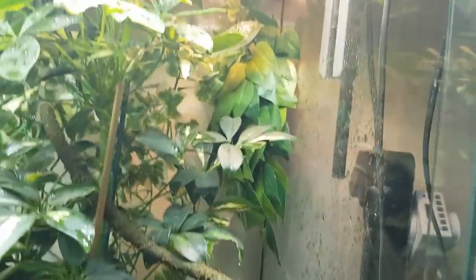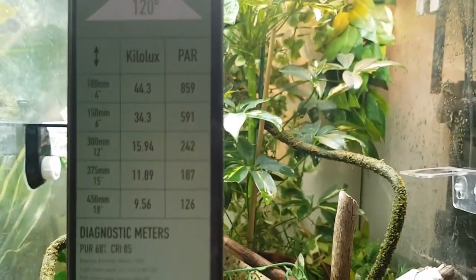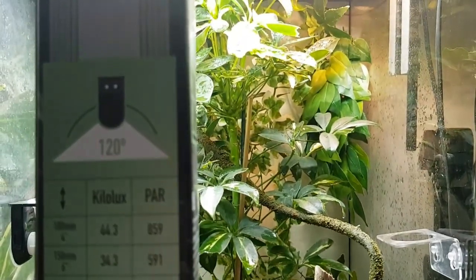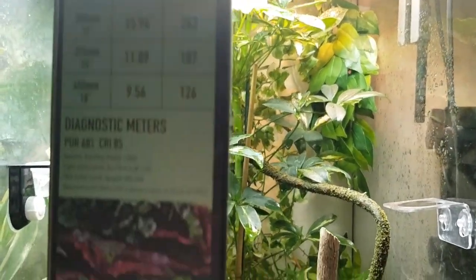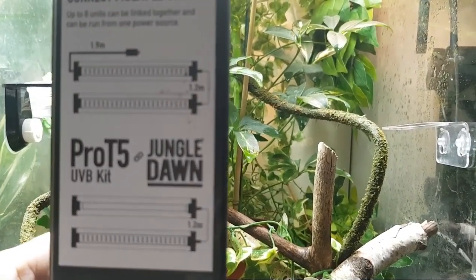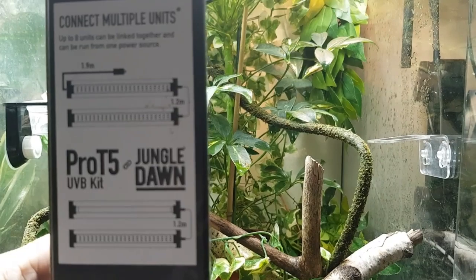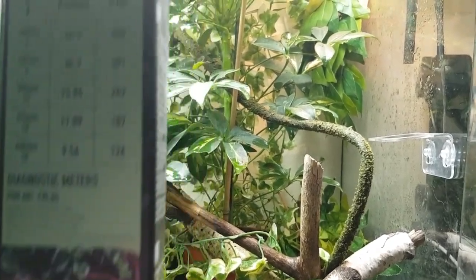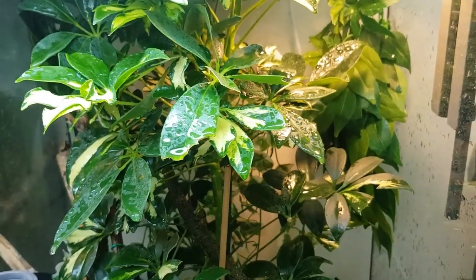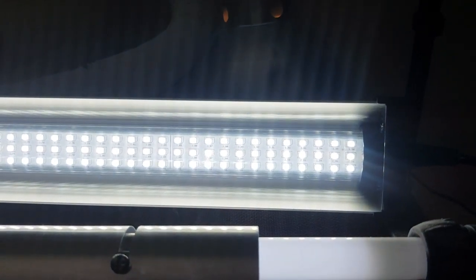All the information about PAR distances and connecting multiple units is on their packaging, which is incredibly impressive. I've turned it up here so you can see inside.